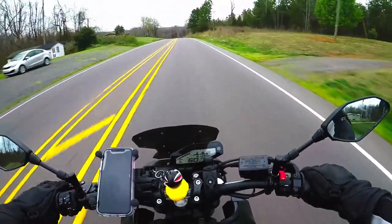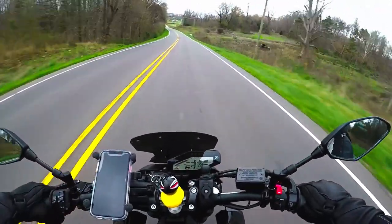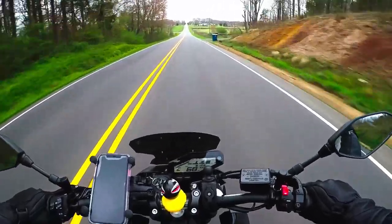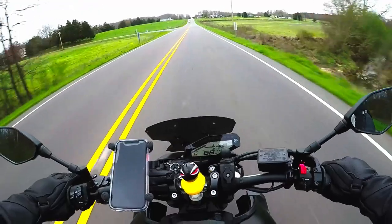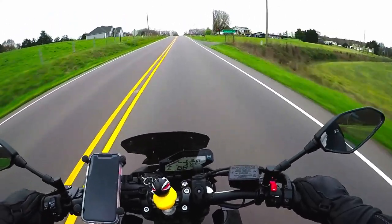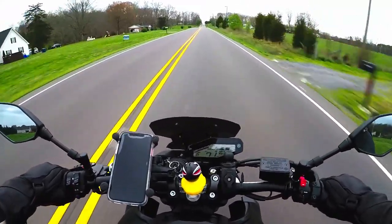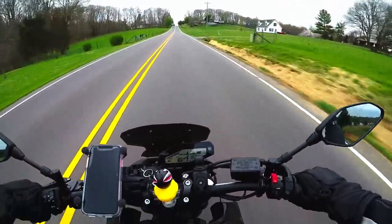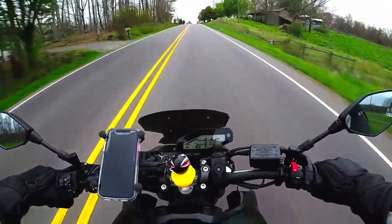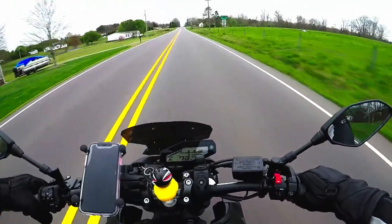As I mentioned, I did have a Scorpion EXO R420, and I wore an extra large in that — but it turns out I could have worn a large, because I was able to get a balaclava on underneath it, and apparently you're not supposed to be able to fit anything under a helmet for a proper fit. So I went with the large in the EXO R1 Air and the fit is perfect — spot on, no hot spots. You do have the option of pumping the cheek pads up if your helmet is a little loose or if you want them tighter, but I've personally never used the pump since I like the way my helmet fits as is.